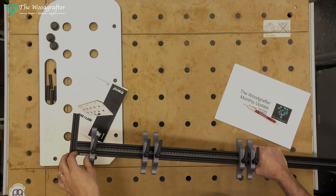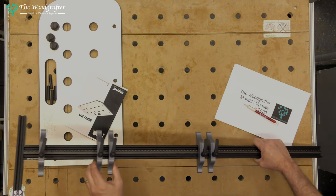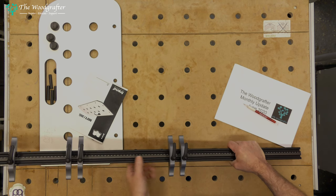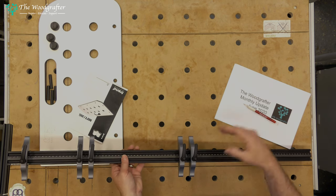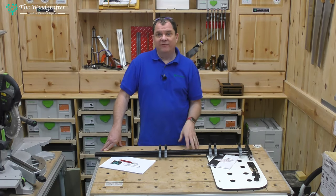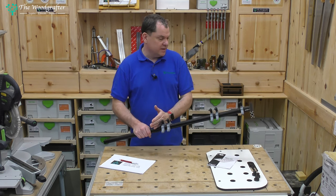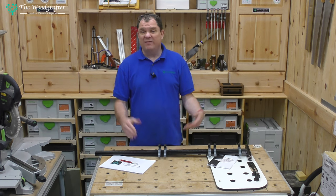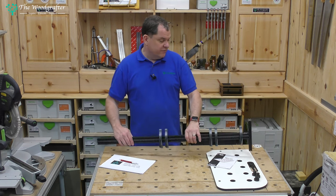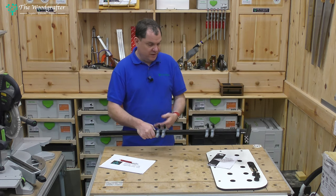The top one is for the tenon that's going to go on top of the leg on the workbench design I'm going to do. The second two are the first mortise to hold the tool shelf in place, and the bottom two are the bottom mortise that's going to hold the bottom shelf in place — eventually it will take a tool cabinet. I've got four legs with mortises on two faces, so that's eight faces. I can set the positions and dimensions I want and use this to quickly mark everything out, guaranteed to be accurate.